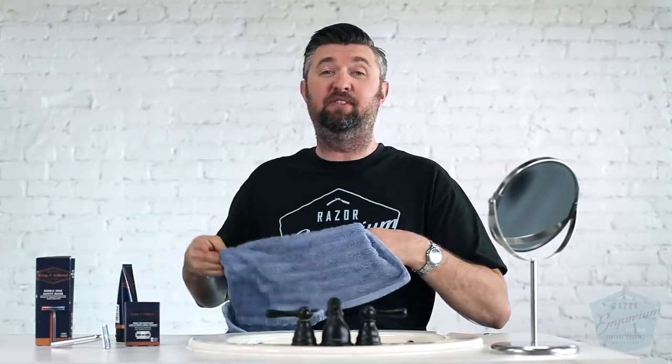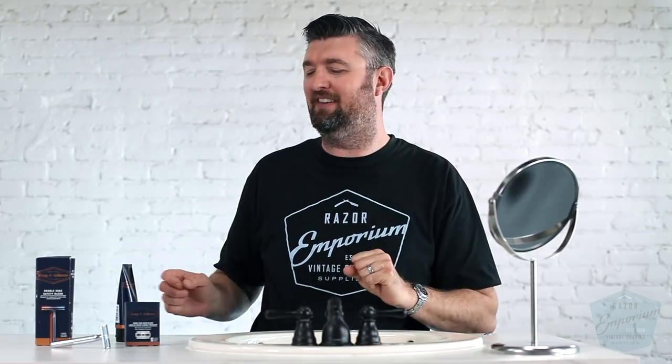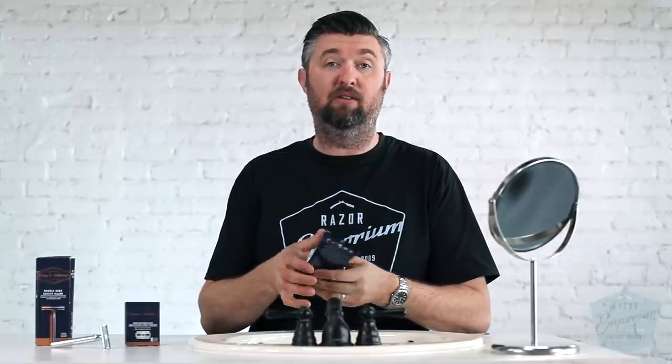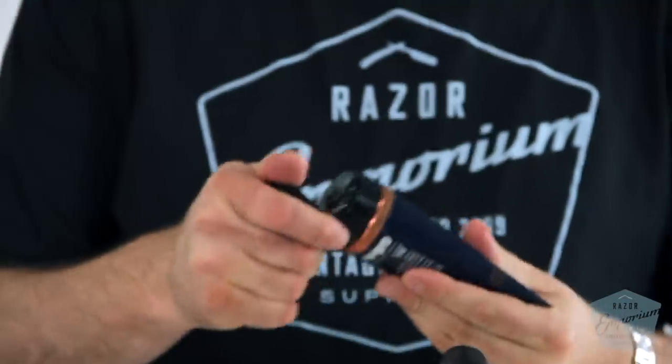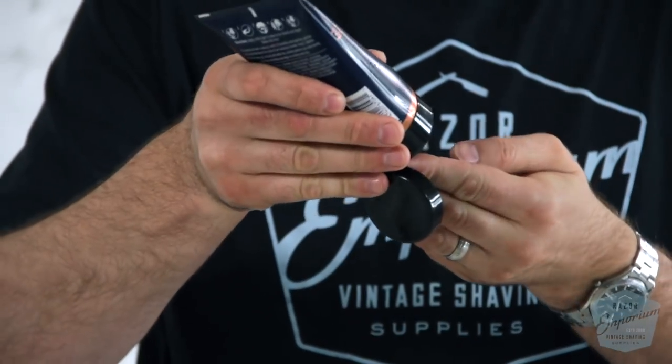Another tip: if you have ingrown hairs and you're trying to get rid of them, I've been doing this every night in the shower. Take a washcloth, take your face soap product — which you should be using. If you're not using a face soap, get a face soap guys — and just scrub in the shower. You can eventually dig out those ingrown hairs. Let's see if this comes right out. It does.